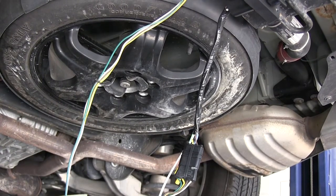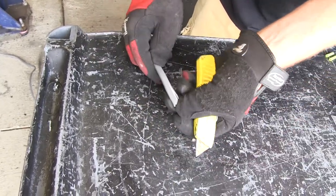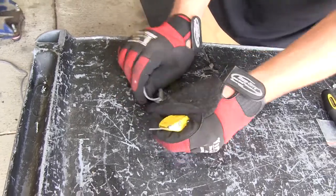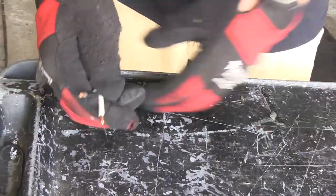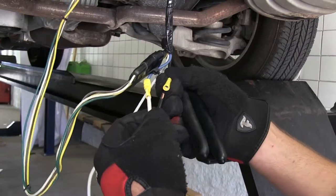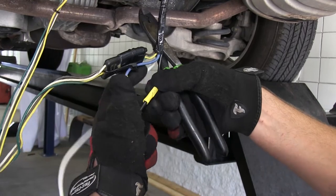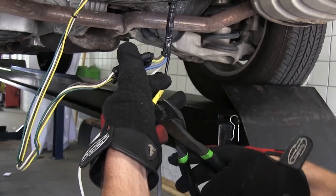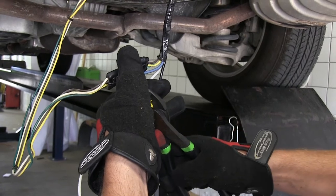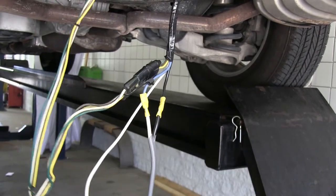We'll go ahead and stop there as we'll need to make two more connections. Using the gray duplex wire provided with our install kit, we'll go ahead and strip back a few inches and cut it off. Then we'll strip back the wires so that we can make connections with the black and blue wire with the yellow butt connectors pre-attached coming from our 7-pole connector. We'll match black to black and blue to white. The black will be the power supply going to our 7-pole connector, and the blue will be the brake signal coming from our brake controller.